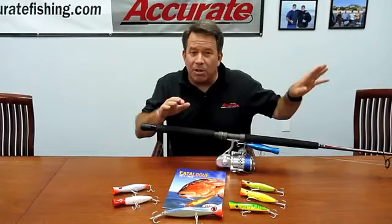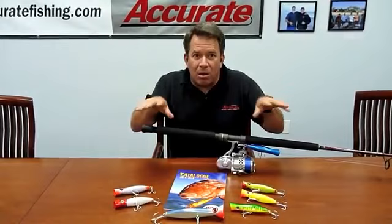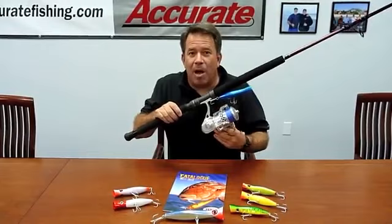Popper fishing is a ball — it's really fun. If you've got little tunas, little bluefin tunas that run up and down the east coast, anytime you've got small tunas, fishing spin rods and small poppers is a blast.